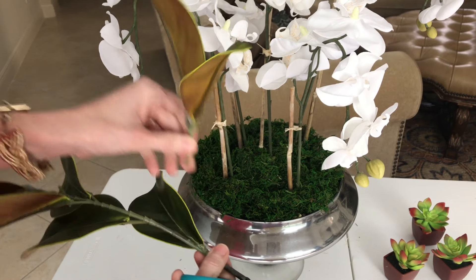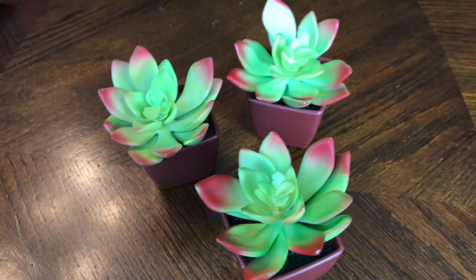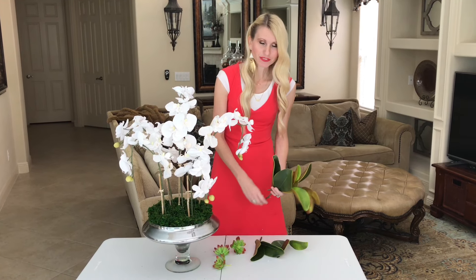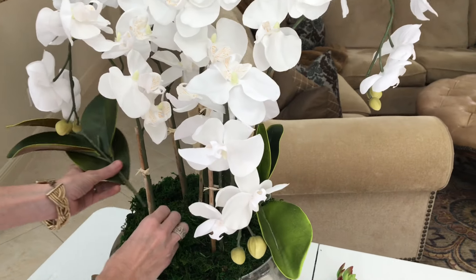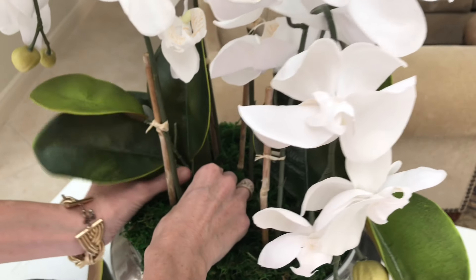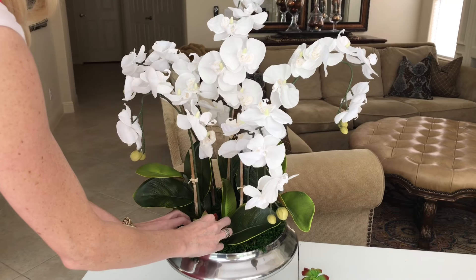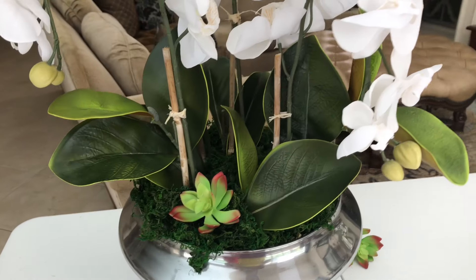I cut my stems with scissors, though you could also use wire cutters, and I easily pulled my succulents out of the pot. We're going to place our leaves in areas that are found naturally on an orchid plant, and in any gaps or spaces between the leaves, that's where we'll add our succulents. I poked my leafy stems at the base of each orchid but made sure they weren't too clumped together. Giving the orchids space and room to breathe allows each stem and leaf to stand out on its own and creates a beautiful sense of depth and volume that is light and airy.